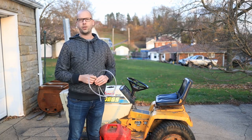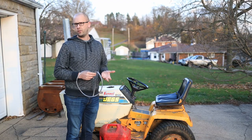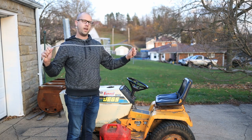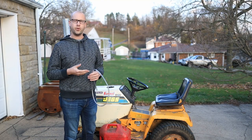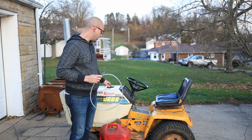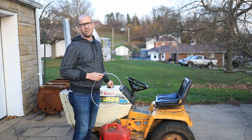Today on the Cool Stuff Guys Like channel, we're going to show you how to siphon gas without getting a mouthful and without spilling a drop. The only piece of equipment we need is a piece of fuel line. I'm using clear fuel line — the stuff you'd use for an old motorcycle or lawnmower. You can get it at any hardware store or auto parts store, and it helps to be clear because you can see the gas versus working blind otherwise.